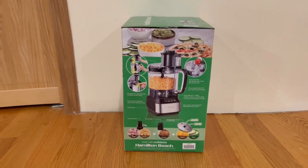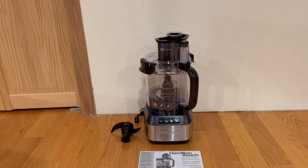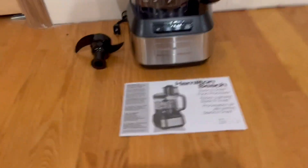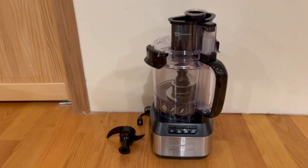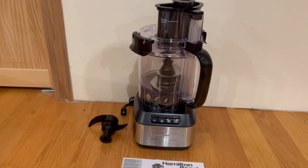Now I'm going to open it up and show you guys what's inside. This is everything that comes out of the box. We have a nice instruction manual and the safety blade, and here we have the Stack and Snap food processor itself.